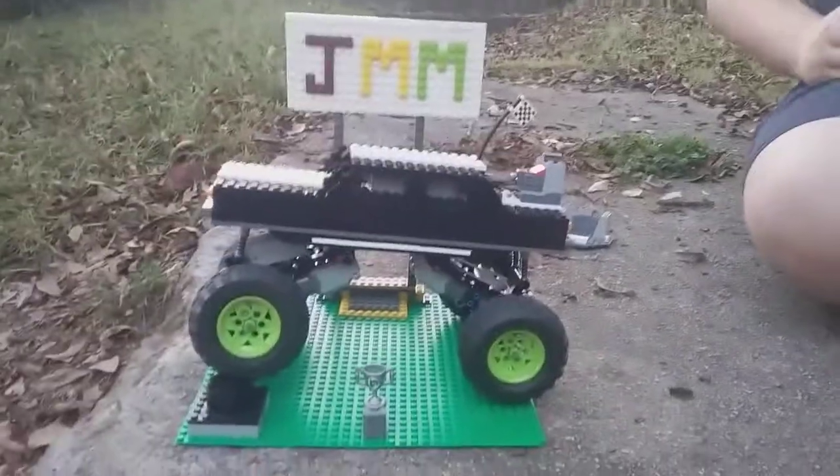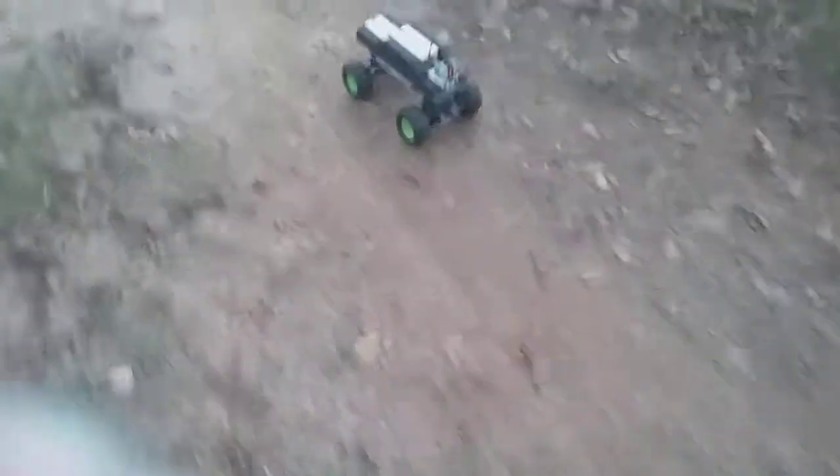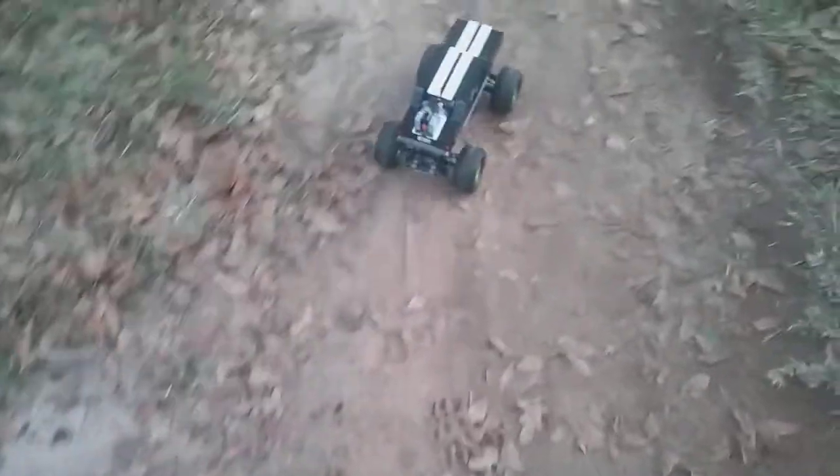It looks pretty good on the stand, but now to the point where you've all been waiting for — the drive. It's infrared, which is a little bit of a pain when driving outside. But as you can see, it drives pretty good. Definitely one of the better things I've made that drove — it is definitely better than the hovercraft. I had to take the motors out of the hovercraft in order to build this little car slash monster truck. It was worth it. I have nicknamed it the Referee.